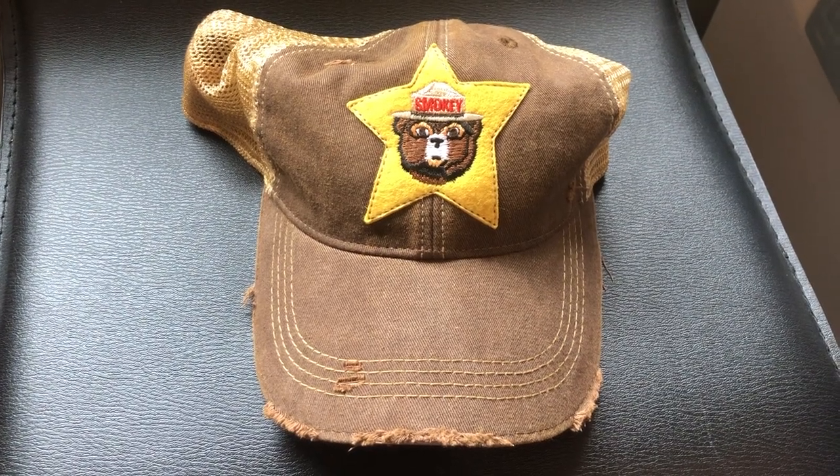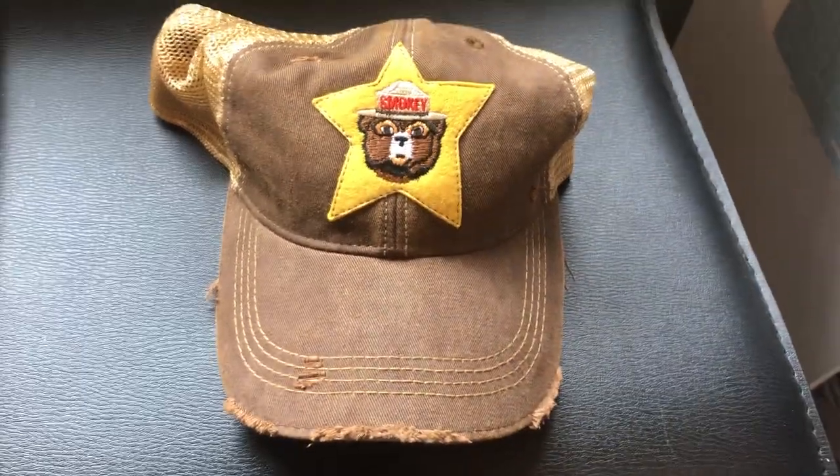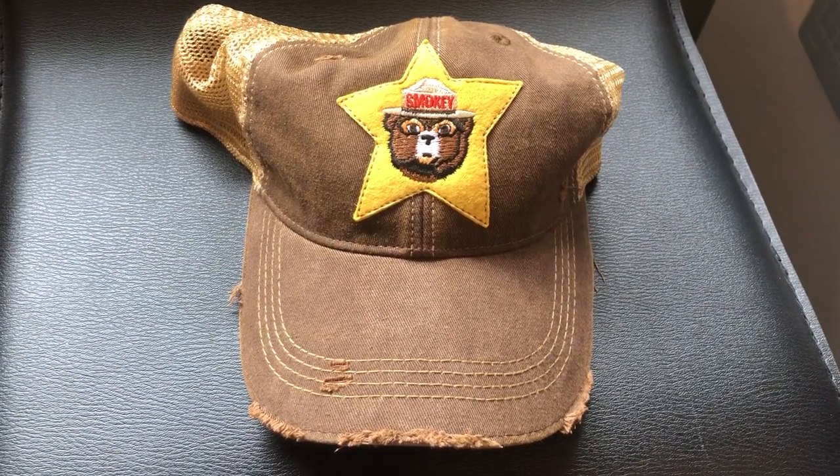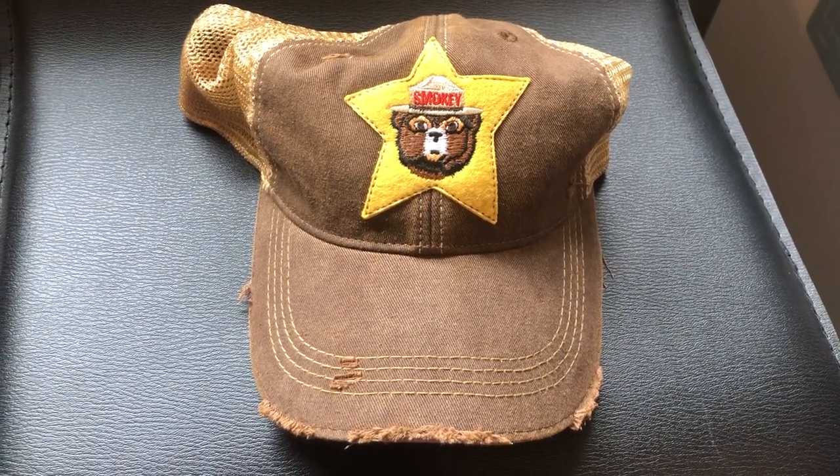This is a one-off. An overwhelming majority of Angry Minnow Vintage items are just top-notch.